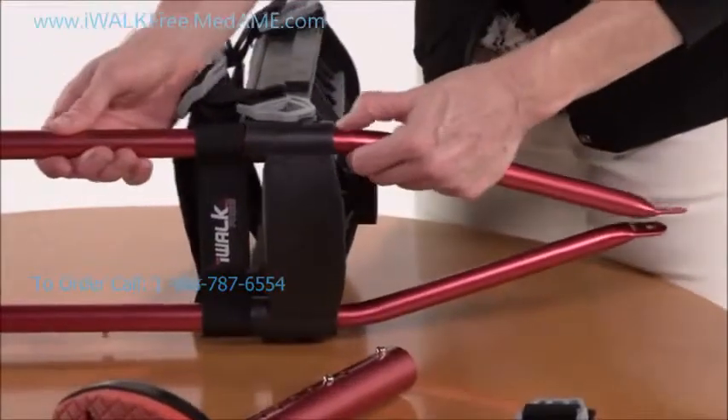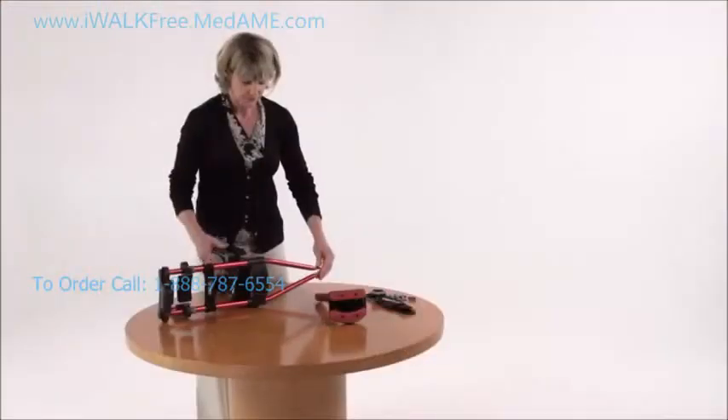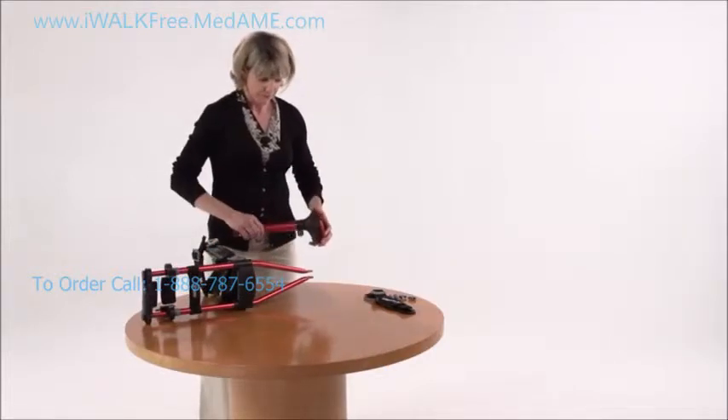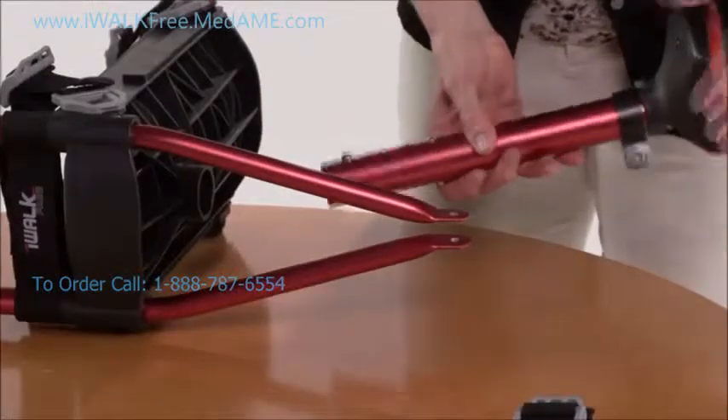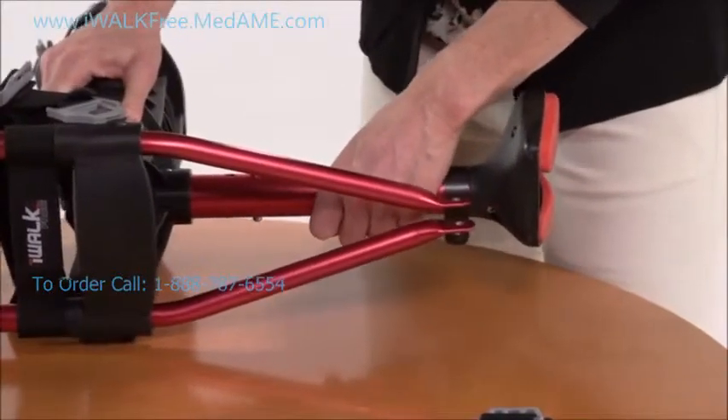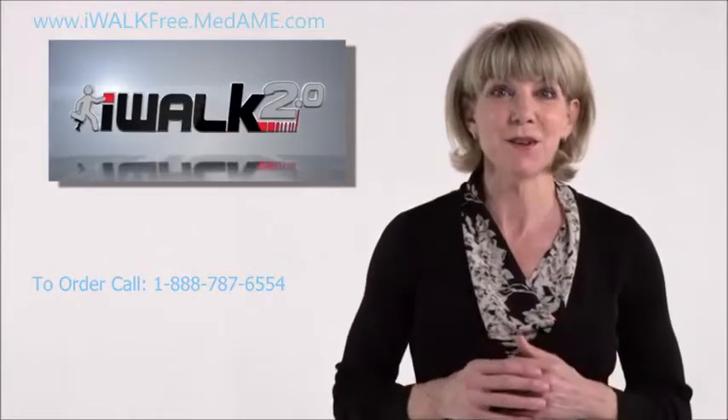Now we put the lower assembly into the large socket on the underside of the knee platform. It snaps in the same way — just push the spring heads and insert the tube into the socket. Test it by pulling on it to make sure it won't disengage.